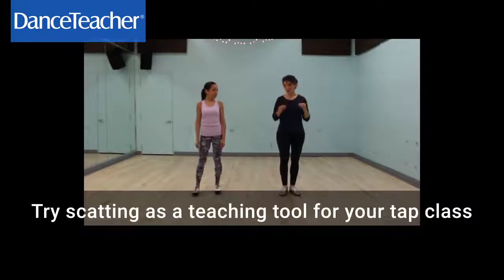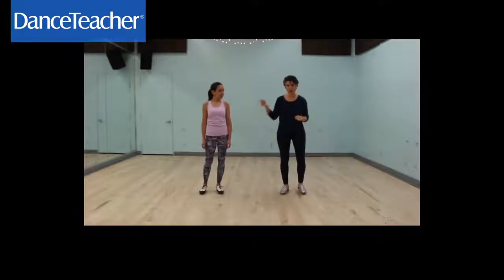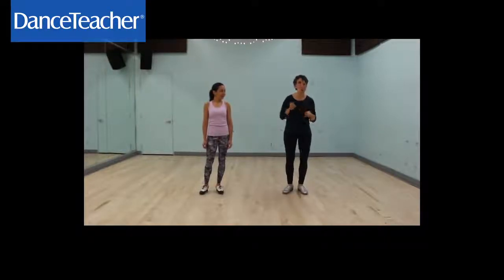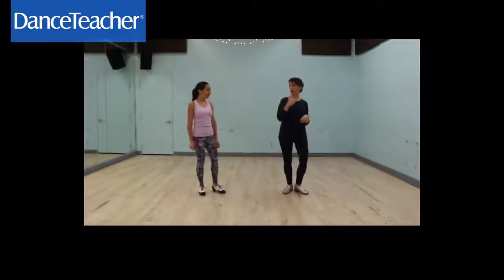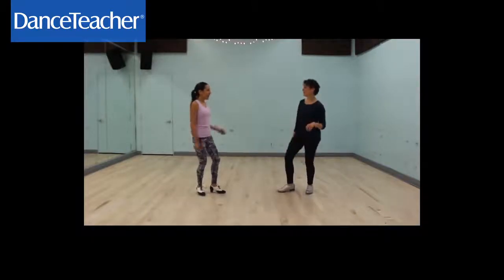It's really great if you can get your students scatting rhythms. So I'm going to scat, and Raquel is going to respond. One, two, three. Sha-bi-da, ba-bi-da, ba-di-ba-da-da. Da-bi-da-bi-do-da, da-bi-da-di-ba.